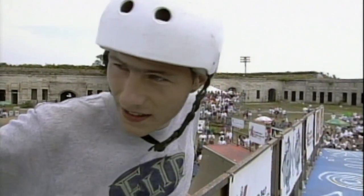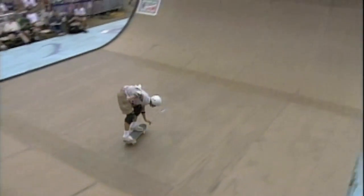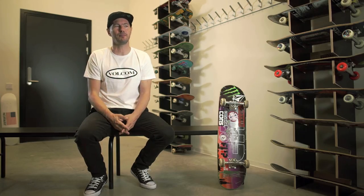That was at a time when vert skating was kind of dying, and there wasn't really a lot of people doing it. Everything was kind of going towards street skating, so it was going against the grain a little bit, but somehow it worked out.